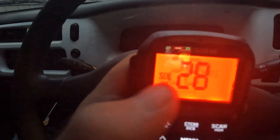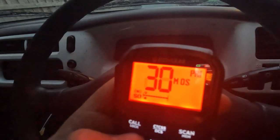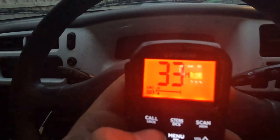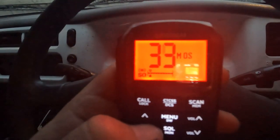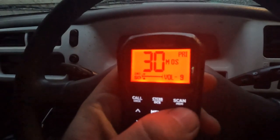Now that the unit's all installed, let's flick it on and show you what it looks like. This is the main screen. On the side you can see the reception level plus the squelch on the left. The top one is the reception level and this is our channel. Using the up and down buttons we can change through the channels, all the way up and down to 80.